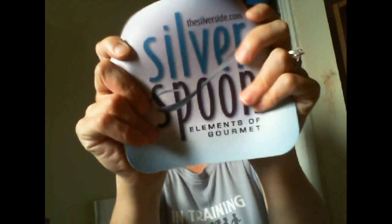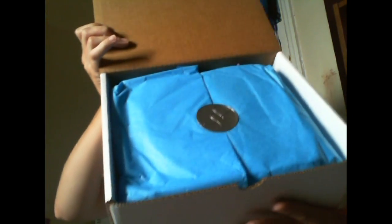There's also a little mouse pad with the Silver Spoon Elements of Gourmet logo on it, which is really cool. This box came in another box, so it was really super well packaged. The silver and the blue looks gorgeous — it's just very nicely done. Love it.